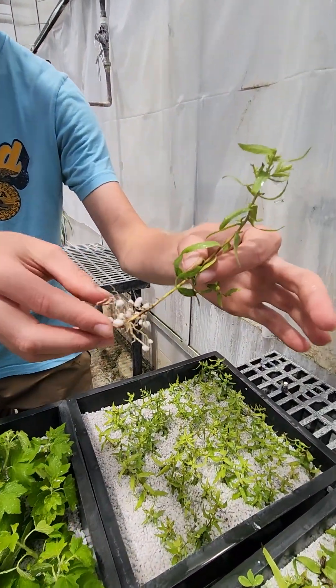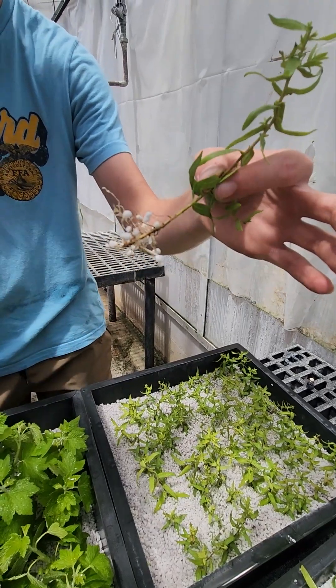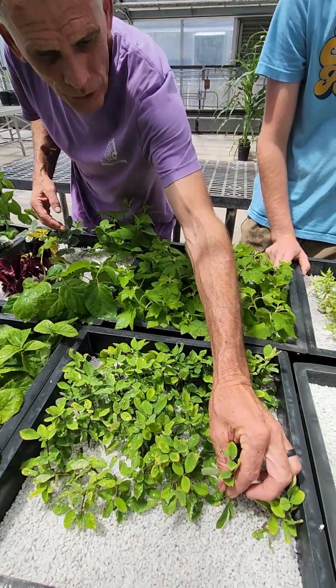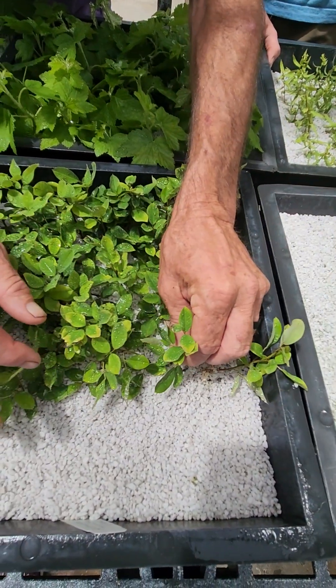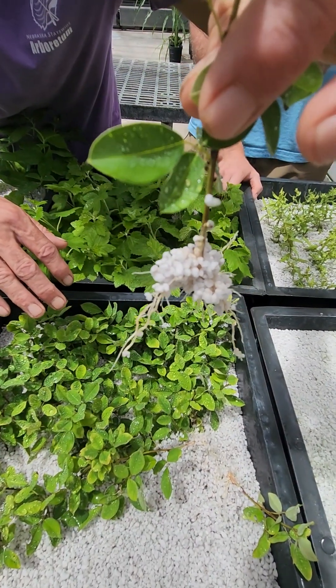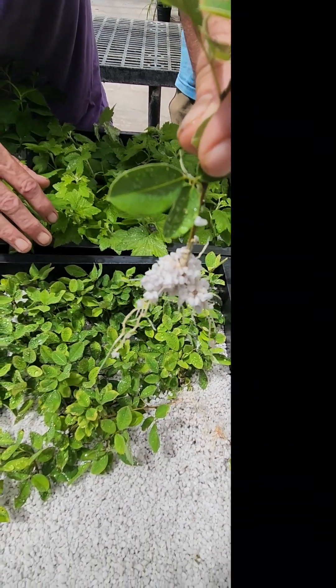This one is an aster so it'll be a little weaker. You can test the cuttings by pulling on them — if it slips out really easy, it's not ready; if it's harder to pull, there are roots on it. Whoa, look at all the roots on that one! That says to me this cutting has rooted enough. Isn't that cool!